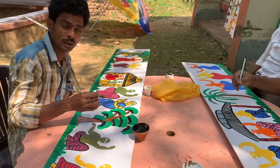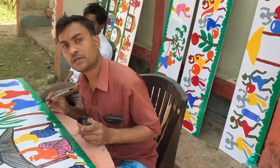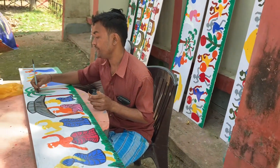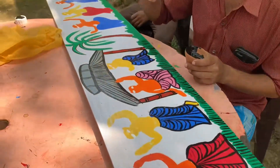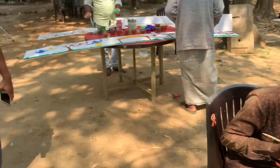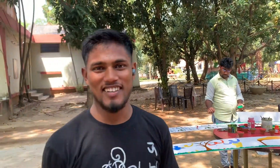What are your names? Our name is Ramyang Chitrahar. And your name? Sirajul Chitrahar. Chitrahar means Painter? Yes, Painter. The title is Chitrahar.